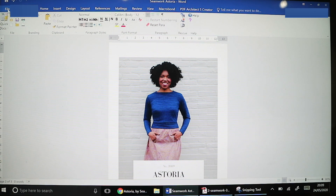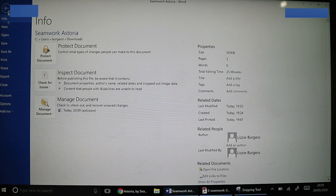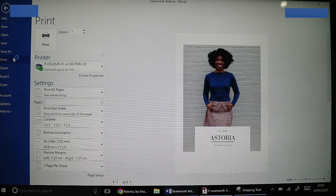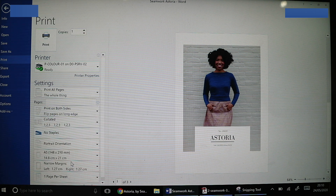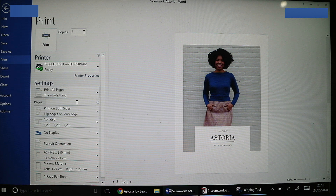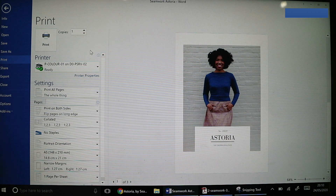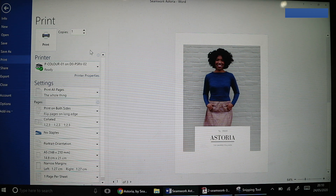I also wanted to show you how you might change the printer settings - it changes computer to computer, but on Windows it might look a bit like this. You go File, Print and it should be a little bit more straightforward than on a Mac because all the options come up here. You can see it's already got it set as A5. You put in the page number - start with page 1, print it, take the card out, flip it over, put it back in the printer, and print page 2.